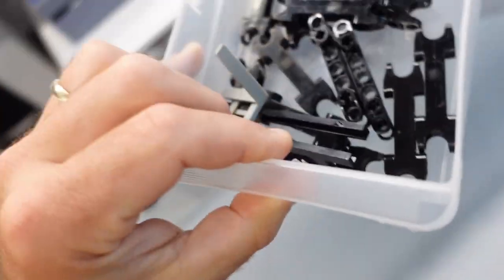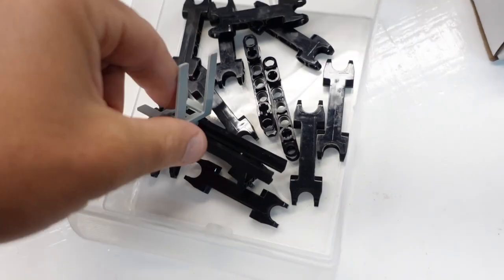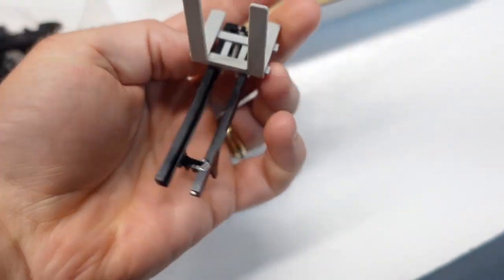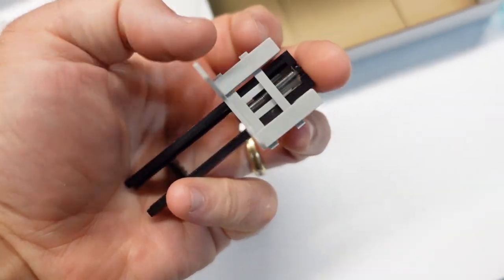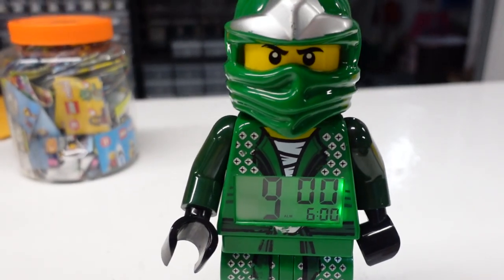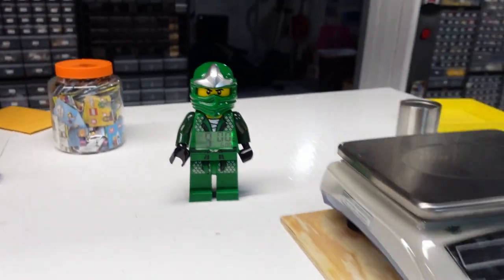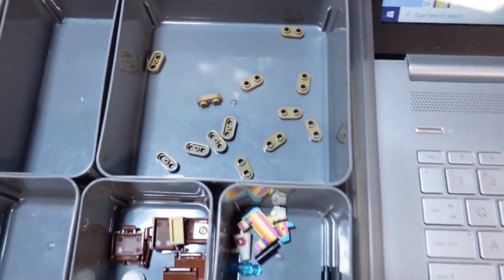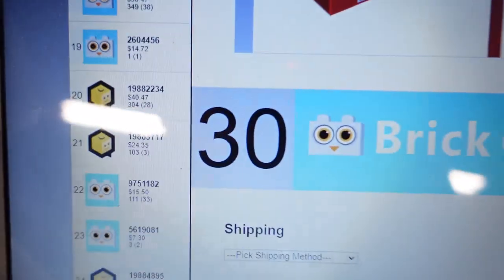Last part is order twenty-one. They said they saw this on the video then I showed this awesome forklift. Just clocked the nine o'clock hour. That's at order number thirty.